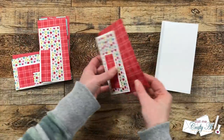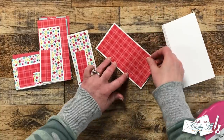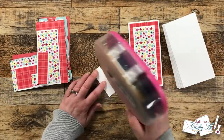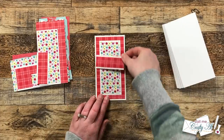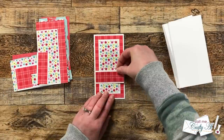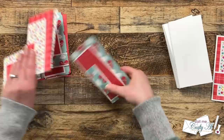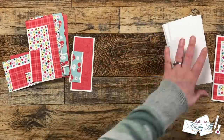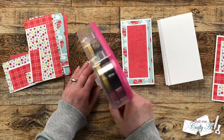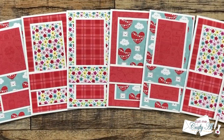I bring back my card bases and take one card kit to adhere the pieces to the front. Pattern paper piece A gets centered with an even white border all around, then I place the matted B pieces in the center of that. For the C strip, I put adhesive on the back — this is where you can make it your own and move the piece up or down. I stuck to the original sketch, leaving about an inch of pattern paper below the strip. I continued this process until all eight card fronts were decorated, and using the back sides of the paper gives a little variety to the cards.